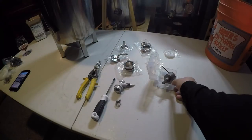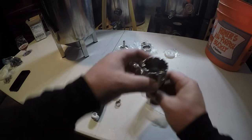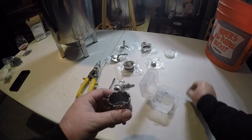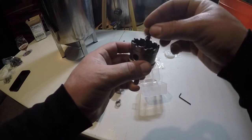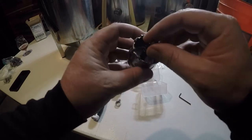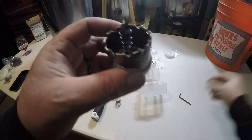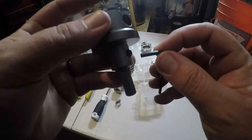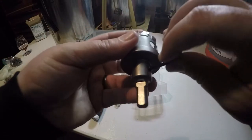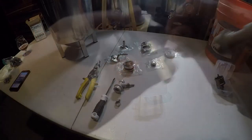First thing I'm going to do is take this drill bit that I purchased from SS Brew Tech. We need to assemble it — put the drill bit into the arbor, down that center hole. It comes with a little allen wrench and a tightening set screw, and we're gonna tighten that down.